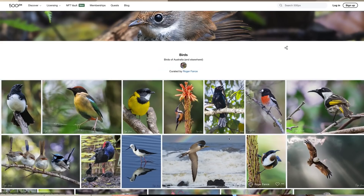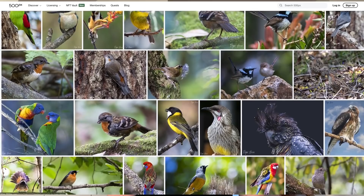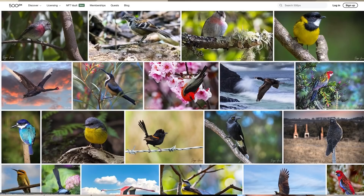Roger takes a lot of beautiful photos of Australian birds. Here's a quick look at some of them. I've put some links to his Facebook and Instagram pages in the description if you're interested in seeing more.